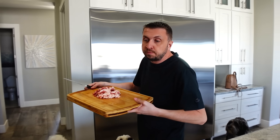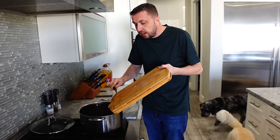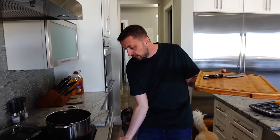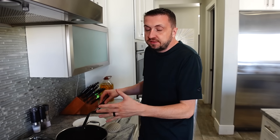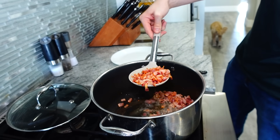Now that we have our bacon diced up, we are going to bring it to the pan while the pan is cool. We do not want to wait for the pan to heat up before we add the bacon — we're trying to render the fat out of it. We're at about 80% heat, so medium-high. We're going to let that sit for about five minutes. The bacon has released all of the fat we needed. We have a nice layer of fat. The bacon is about half done, but if we leave it in there it's just going to get overcooked. So we're going to pull the bacon right now. Make sure to use a slotted spoon so you can keep the fat.